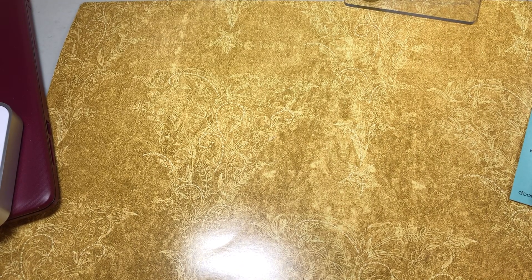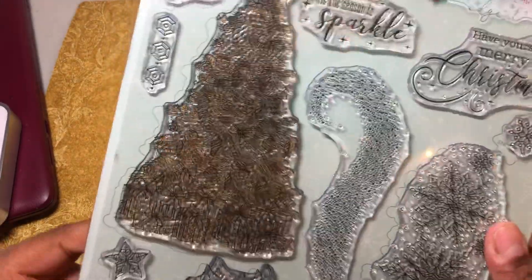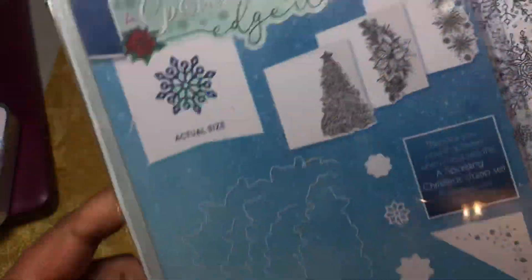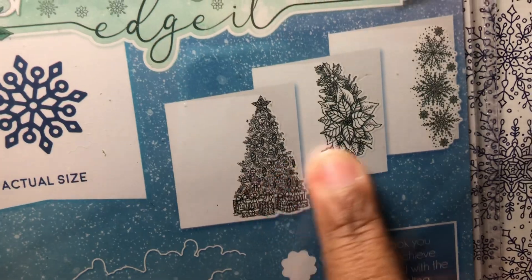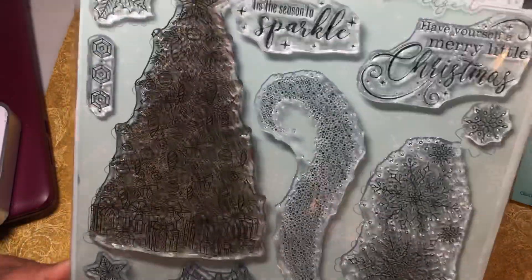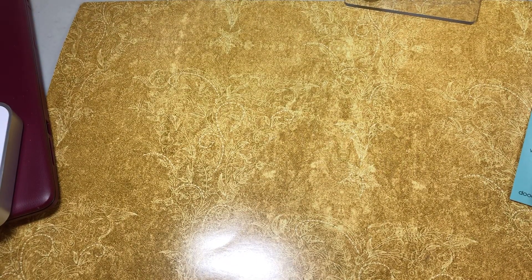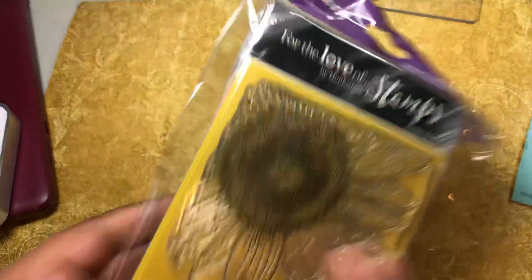Then the next thing I got from Creatin' Craft was from Hunky Dory. They had a Christmas release and I showed you the previous one — they had this on clearance basically. So I bought this and then they had the die set to go with it. You can see how it works — you can cut it on the edge, cut it on the other edge, cut the topper out, or you could just stamp it on top. I loved this when it came out for Christmas but I did not want to pay that price. So I got it at a clearance price.